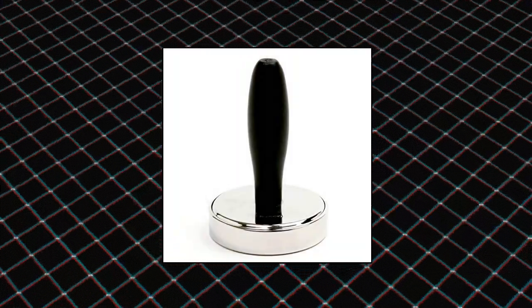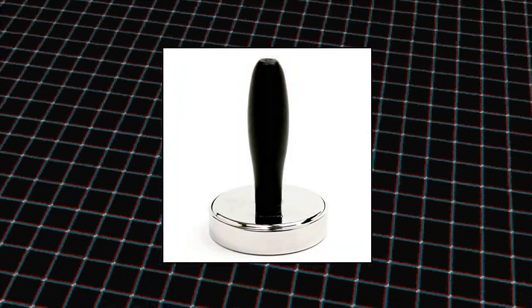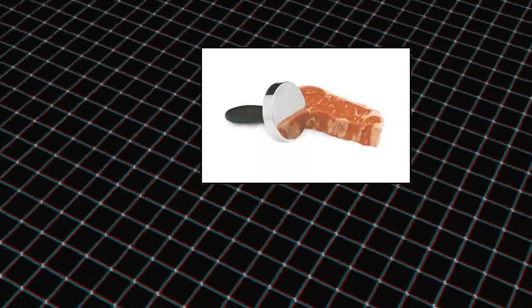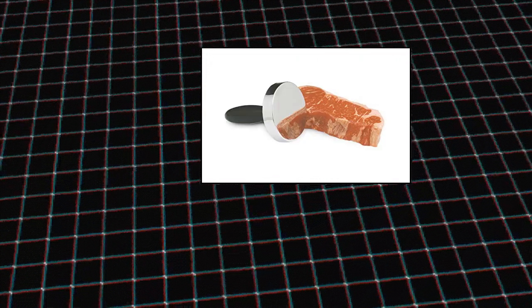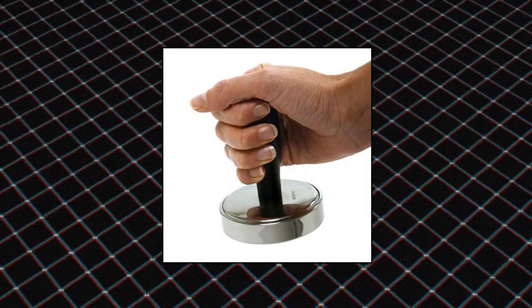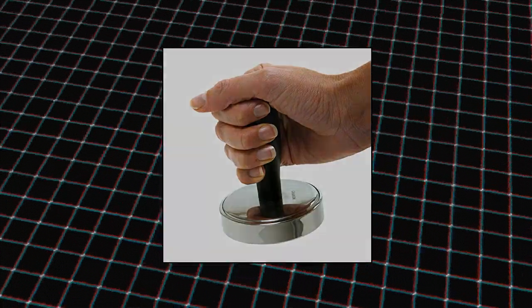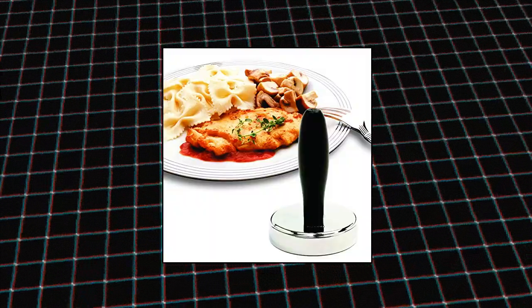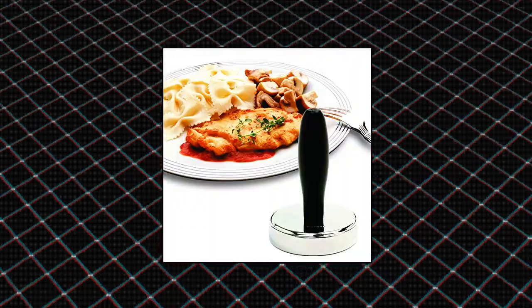Norpro Grip. Measures 4.75 x 3.25 x 3.25 inches (12 cm x 8 cm x 8 cm). Weighs 28 oz. Pound meat into uniform thickness, allowing meat to cook evenly. The shape and heft of this vertical style model provides the right combination of control and force — heavy enough for quick work but small enough for precise maneuverability. Stainless steel over iron construction.